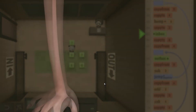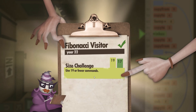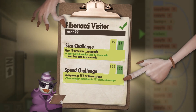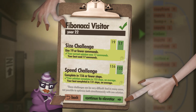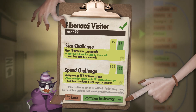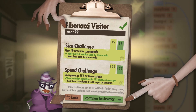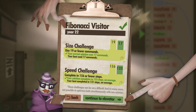And it's that simple — we are finished. For the size challenge, 19 or fewer commands — we only used 17. For the speed challenge, complete in 156 steps — we did it in 133. If you tweak it around, the best I've gotten is 131, but I can't remember how I got it. But this way you definitely get both. I hope you found this walkthrough helpful, and I'll see you around. Thank you for watching.